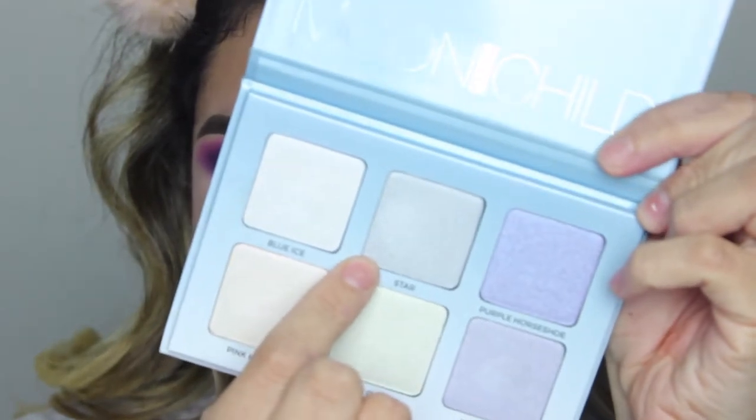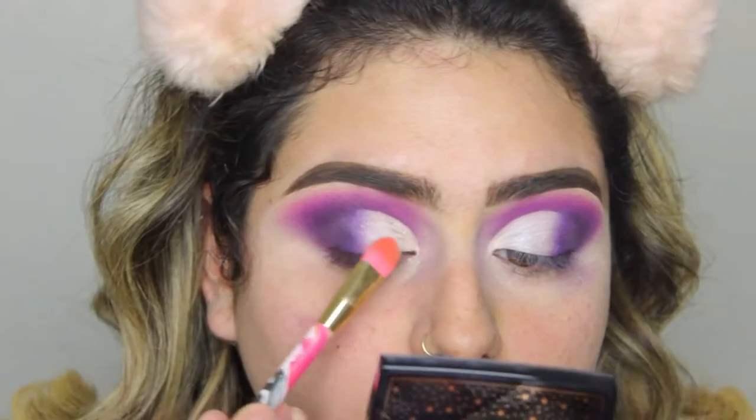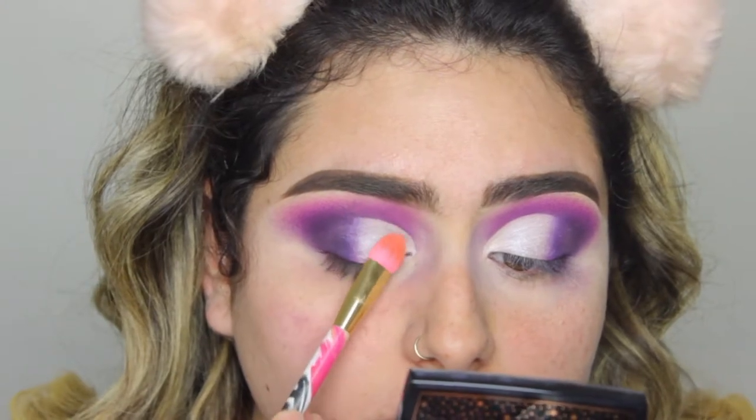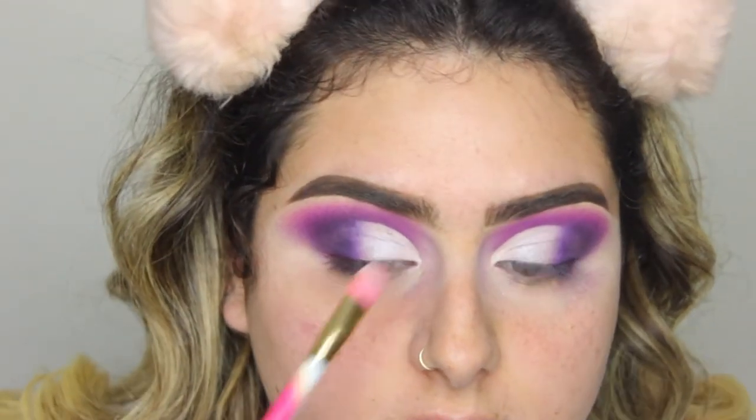I want it to be more like a galaxy look — that's the image I have in my head. So I have the Anastasia Moonchild Glow Kit, and I'm going to combine the shade Star, which is more of a bluish highlight, with Purple Horseshoe. I'm going to combine those and put them directly on the actual cut crease. Then I'm taking Pink Heart, which has a little bit of a pink undertone, and with that same brush placing it on the inner part of my cut crease.